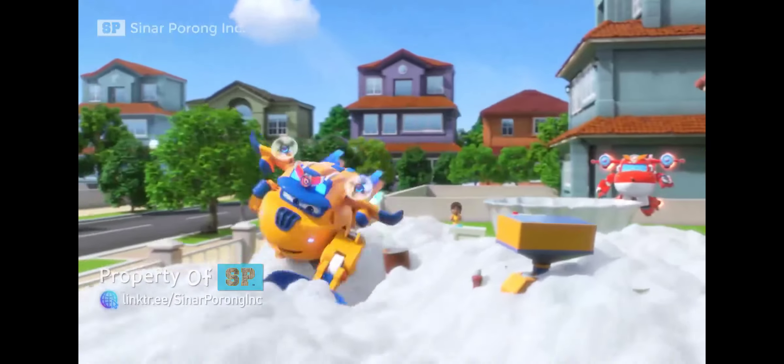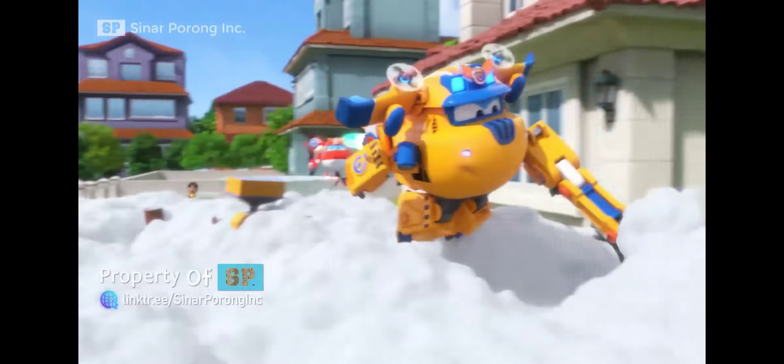Now let's get the snack made. We're gonna need a bigger bowl, and something to pick up the ice. Super scoop!